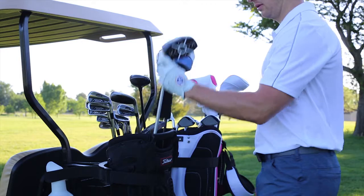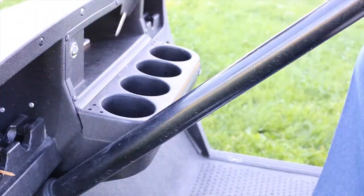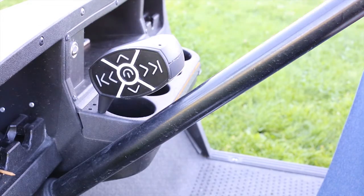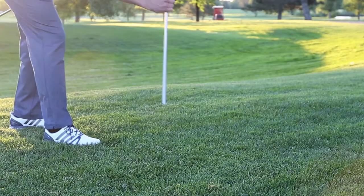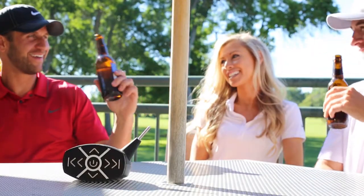For traveling and storage convenience, the shaft breaks down into three smaller parts. The head removes from the shaft, revealing the tee that you can stick into the golf cart tee holder. The grip also screws off of the shaft, revealing a spike that you can stick into the ground for the driving range or anywhere else you want to bring music.